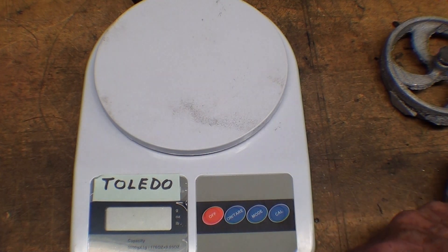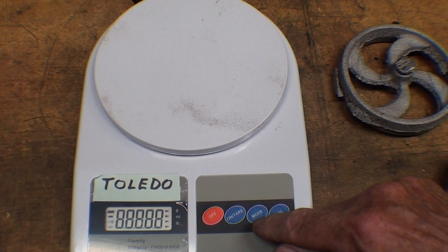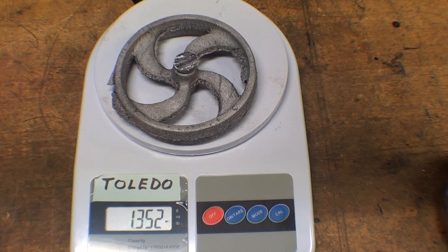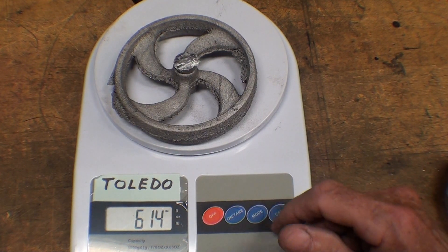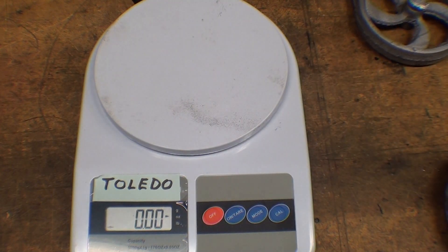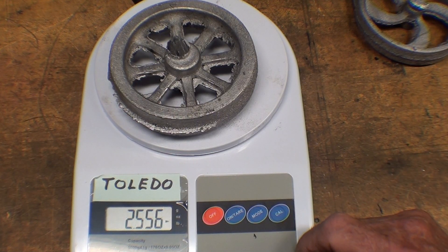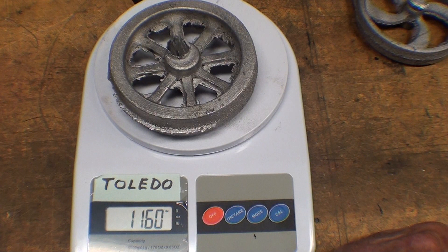Let's weigh these things on my Toledo Honest Weight No Springs Scale. This came from Harbor Freight — I rather like it actually. Here's the curved one. Let's see — pounds, it's 1.3. In ounces: 614 grams, 21.5 ounces. Now this other one is going to be significantly heavier. 40 ounces — 2.5 pounds — 1160 grams.